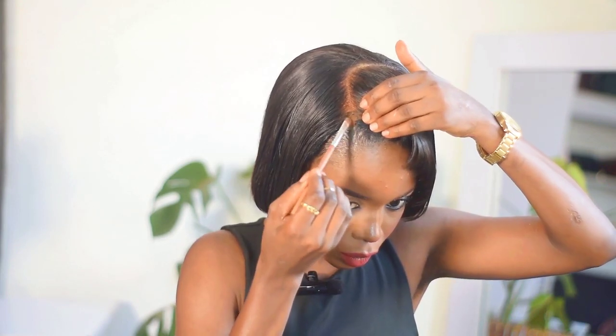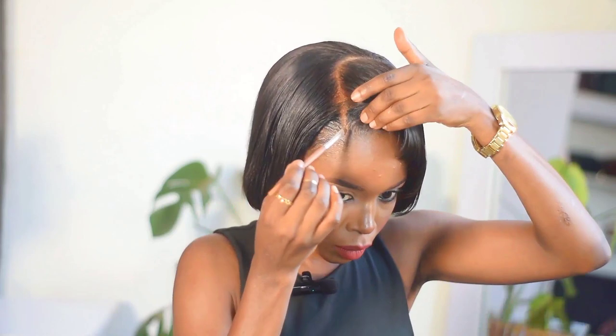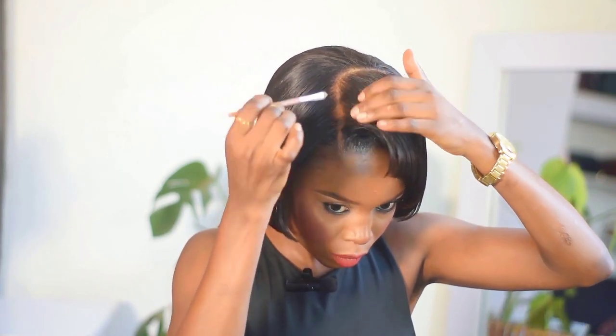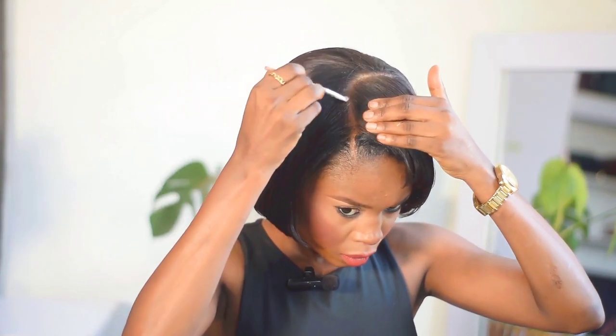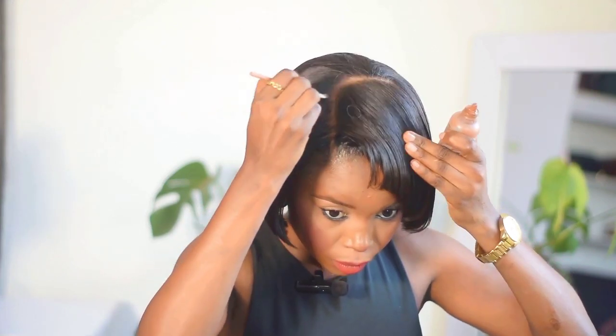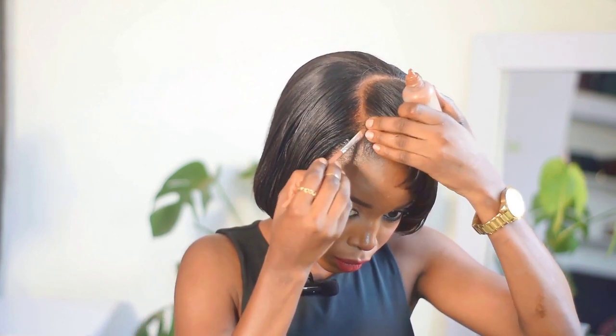Now I'm going in with my foundation — that's the shade I'm using — to enhance the line from the frontal area to my own natural hair, so there's one straight line and it looks like they're joined together. I'm trying to marry them, make sure they look alike — not just related, but like husband and wife.